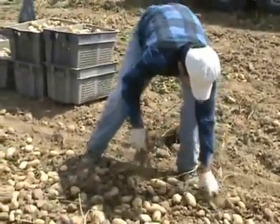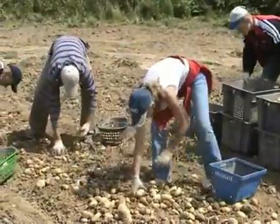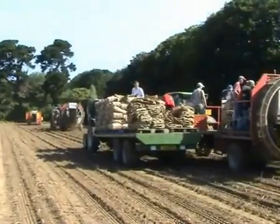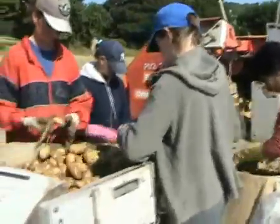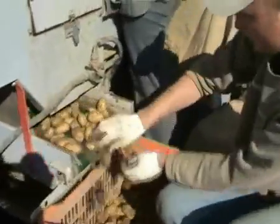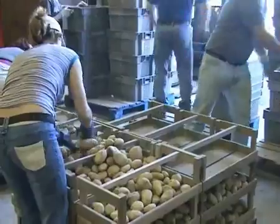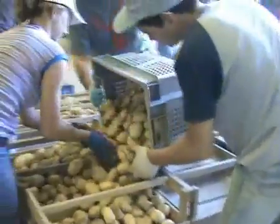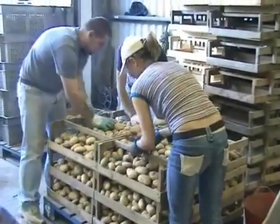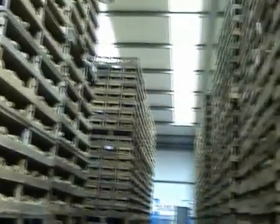Every potato season actually begins its cycle the previous year with the digging of the seed. Very often it starts with hand lifting until the seed is set enough to dig without disturbing their skins. However, the majority will be dug using modified harvesters. As well as removing potatoes considered too small, it's a good opportunity to make sure only healthy tubers reach the shed. They are all carefully tipped by hand into potato seed trays, which are stacked to allow plenty of ventilation for the summer months in one of the company's many storage sheds.